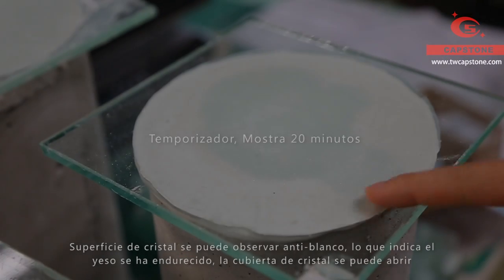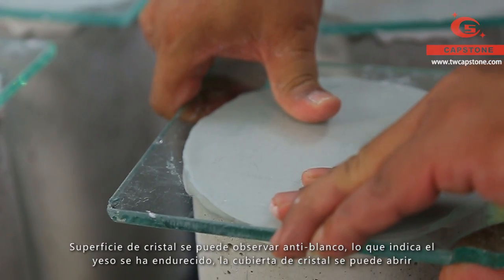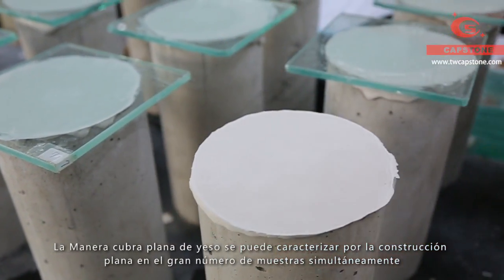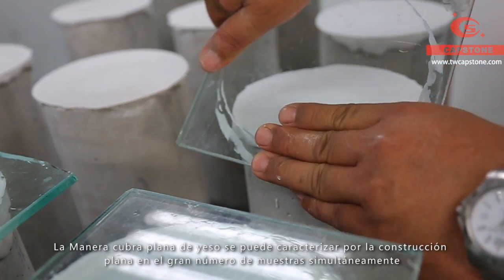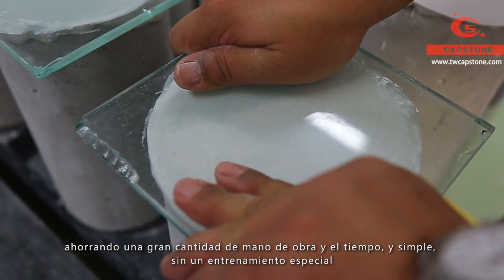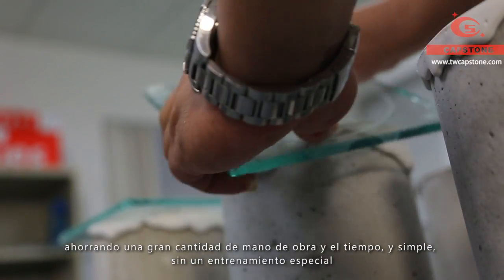The gypsum has hardened — we can see the white band appear — then uncover the glass plate. The characteristic of the gypsum capping method is that we are able to work on a lot of specimens at the same time. Therefore, we save much time and manpower. Moreover, the operation is simple without extra professional training.